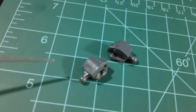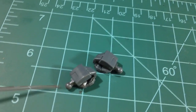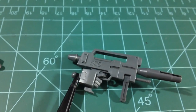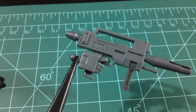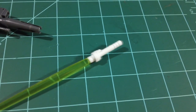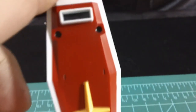So for accessories, we get two semi-closed fist manipulators to hold on to the beam saber handle, a trigger finger hand holding on to the pretty basic beam rifle. The rifle is simple but it has some nice deep channel lines for lining opportunities. We get a pretty basic beam saber handle here with a clear yellow beam saber blade. And finally we get a nice looking shield.